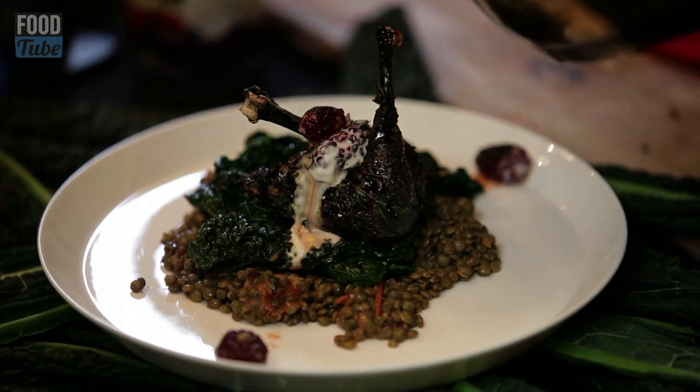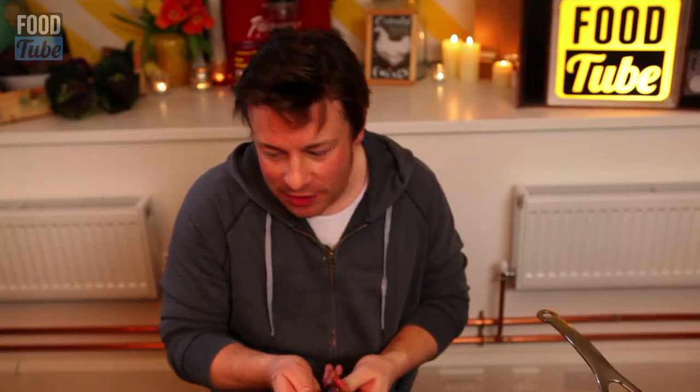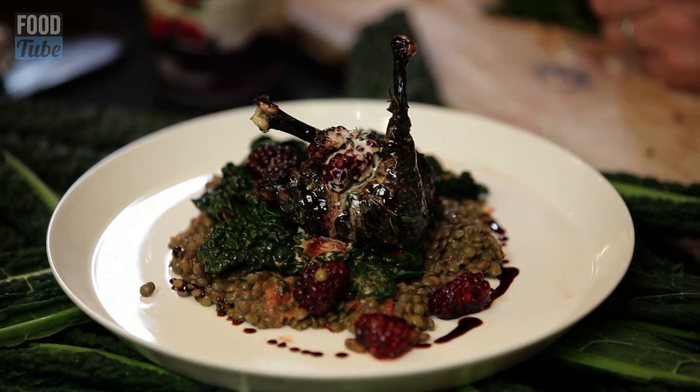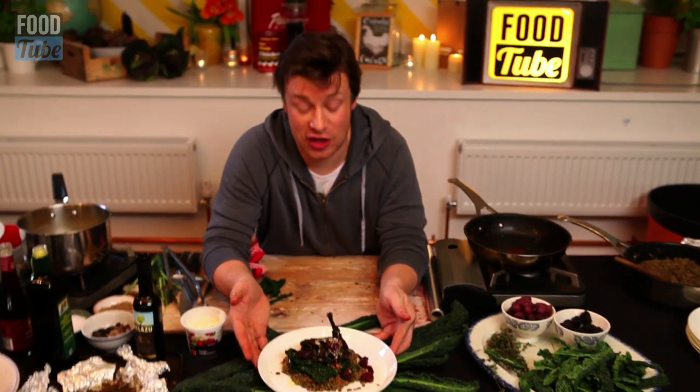I've never done anything like this before. It's kind of bonkers. Past experience is telling me that lentils like that are great, greens like that are great, cooking the chicken so it's tender and crispy is great, and then the sweet and sourness of the vinegar and the brambles is going to be badass. Mental, weird and wonderful — black chicken legs with lentils, cavallonero, blackberries.